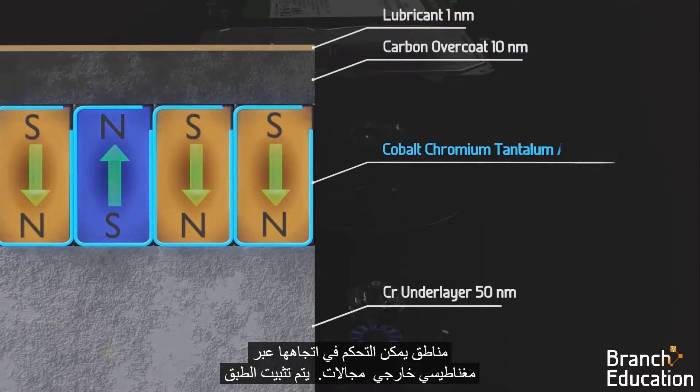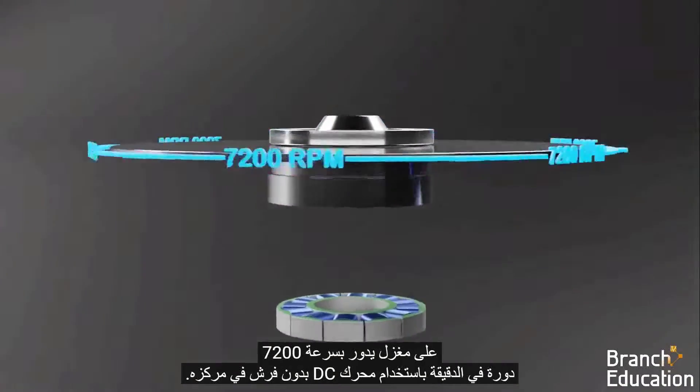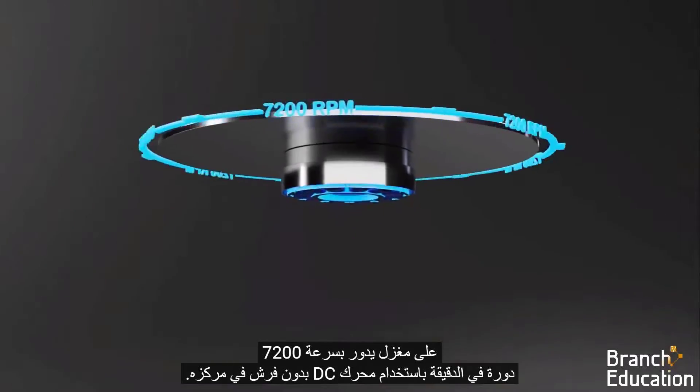The platter is mounted on a spindle which spins at a speed of 7,200 RPM, using a brushless DC motor at its center.